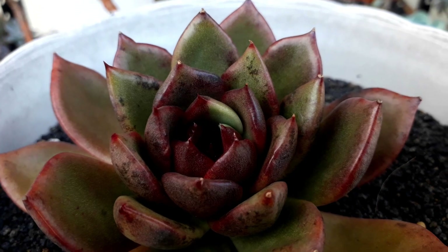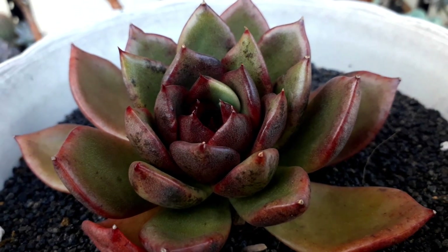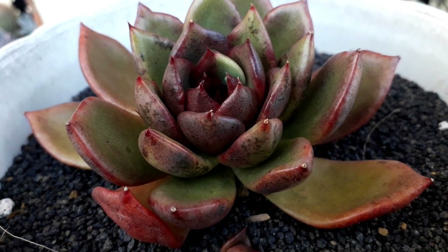So it has a red color now — before it was turning almost black — but because of continuous rain, the stress color changes, and it has a baby too.